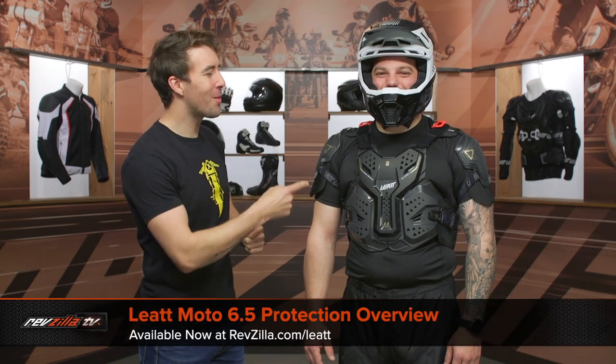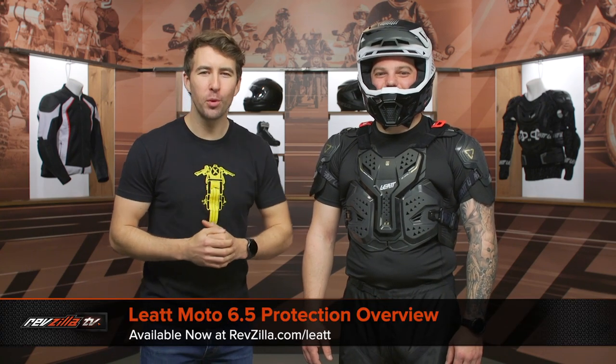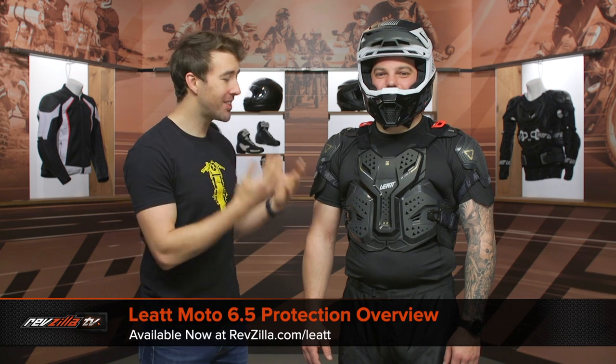Hey, I'm Brennan with RevZilla, joined here by my buddy Pat, and this is the Leatt 6.5 protection overview. This gear is available at RevZilla.com.